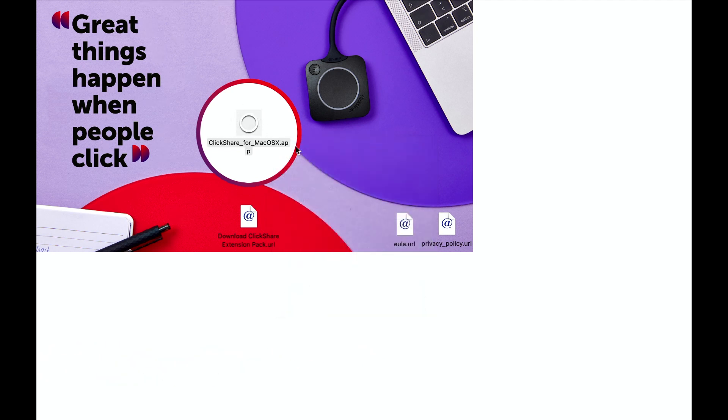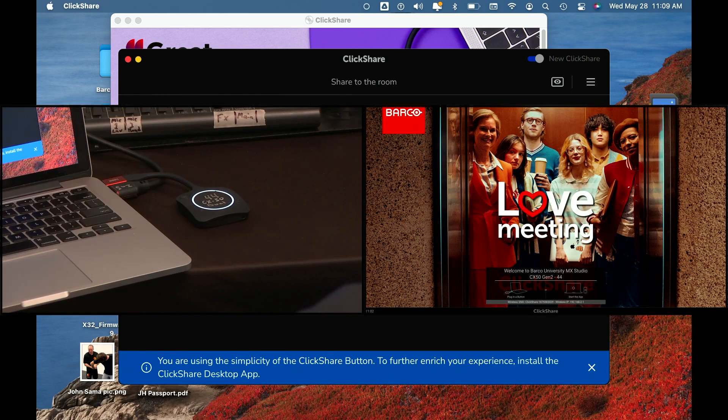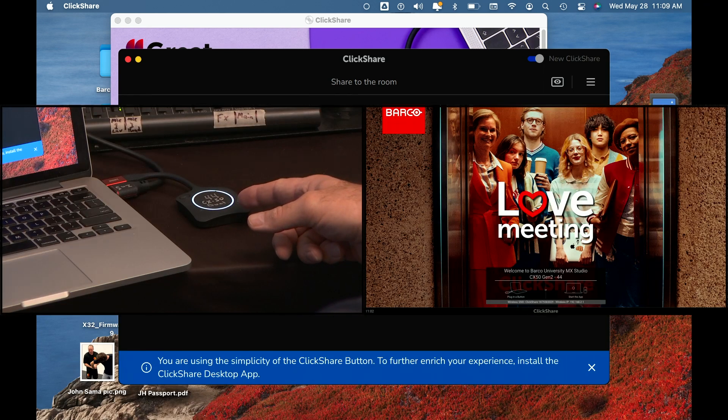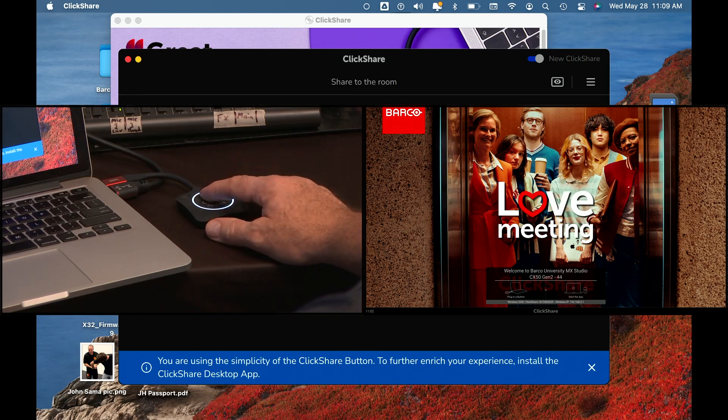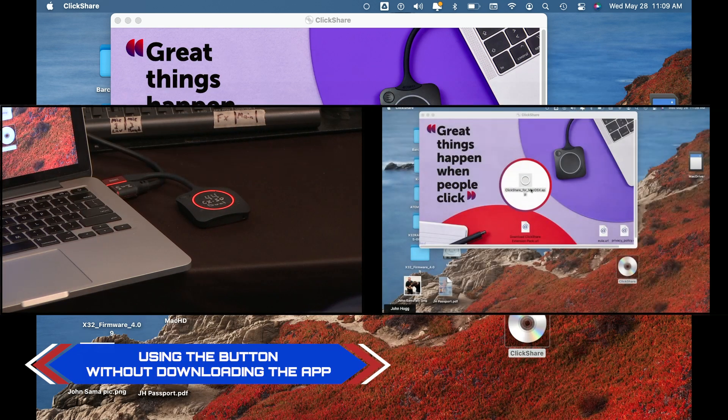Open the app, and now you can see in our side-by-side view that our button has become a solid white LED ring after clicking. Now I'm going to push the button and we'll share to the meeting screen — and there we go, I've now shared my laptop wirelessly to the meeting screen above.